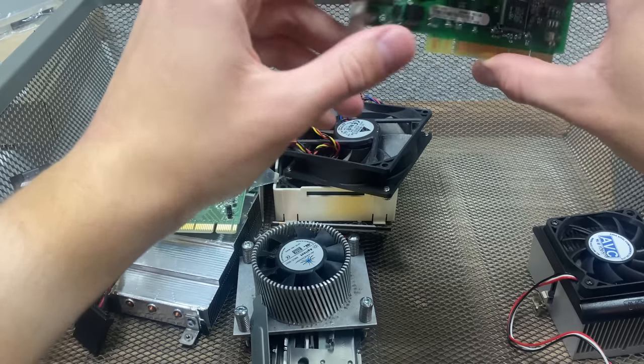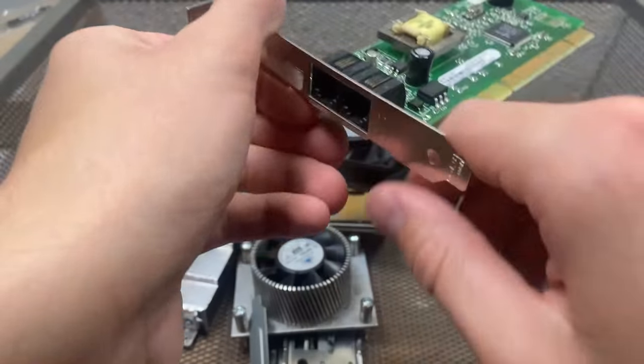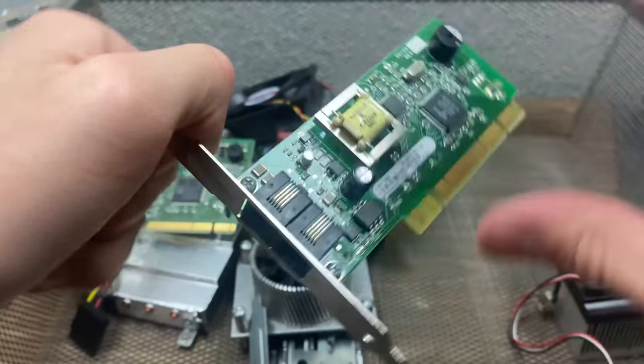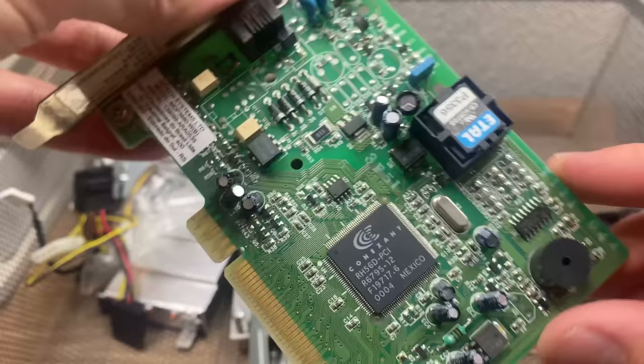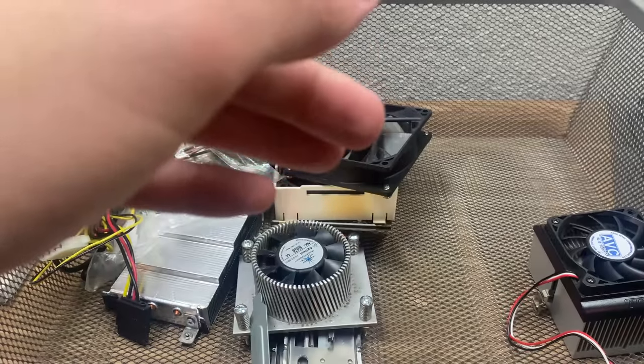Right here is a modem card — you can see two RJ11 jacks on there. And right here we have another modem. Pretty neat, I've got two modem cards.